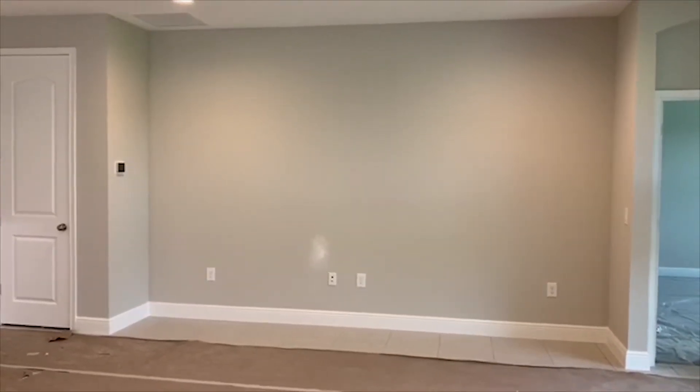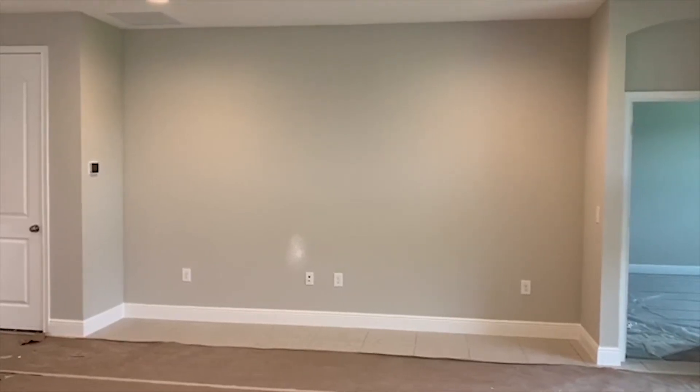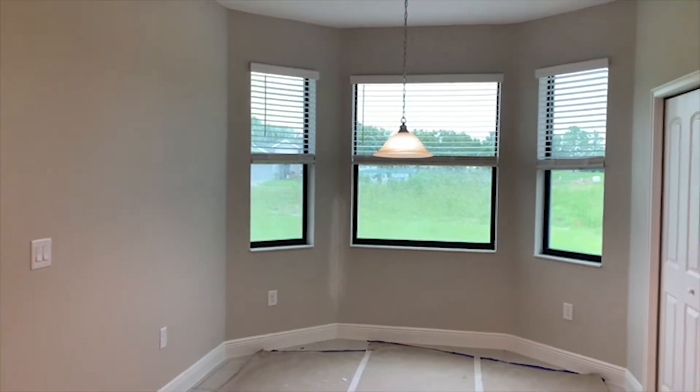Entertaining-wise, you can be in the kitchen, dining room, or breakfast nook and still be with everybody that's at your home. Speaking of the breakfast nook, you have a bay window right off of there.